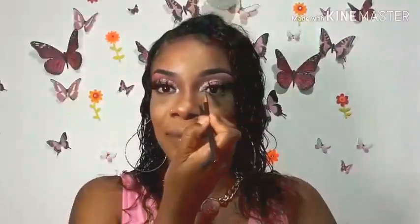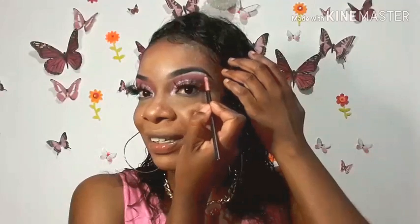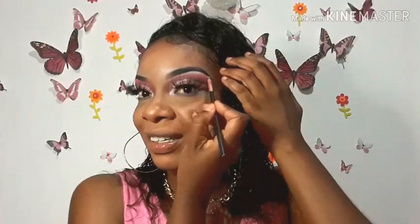I'm applying some shimmery shade into the inner corner of my eyes and underneath my brow bone, just to highlight them a little bit more. So pretty.